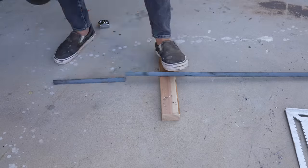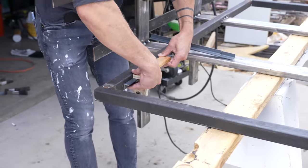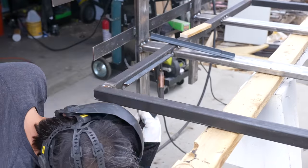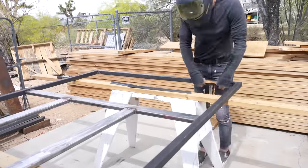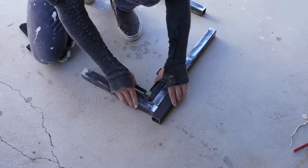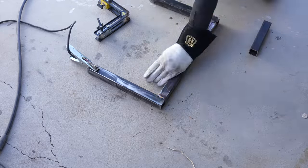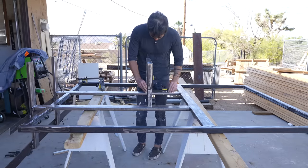I cut some one inch angle steel that I welded inside the perimeter frame to create a lip to hold the plywood slats. For the middle legs I just welded a u-shape — or maybe it's a c — out of the square tube, magnet clamped it on, and welded it in place.